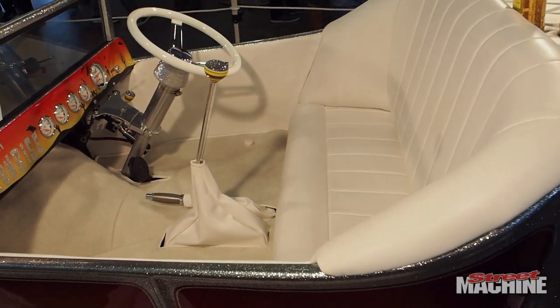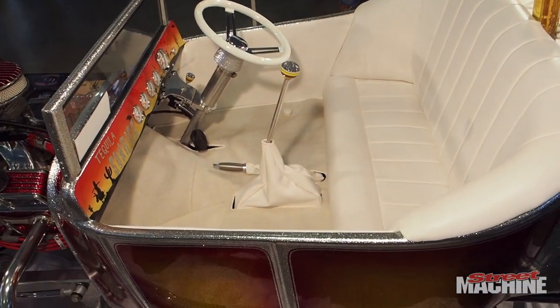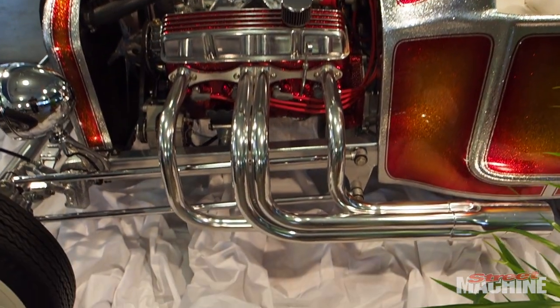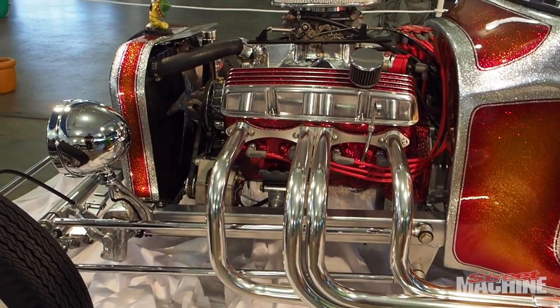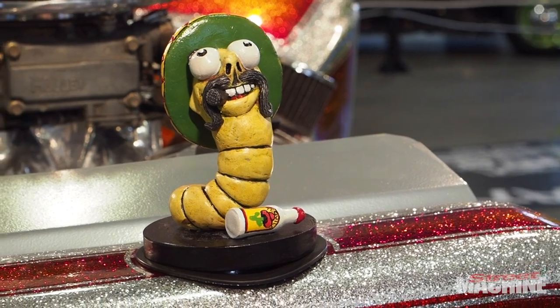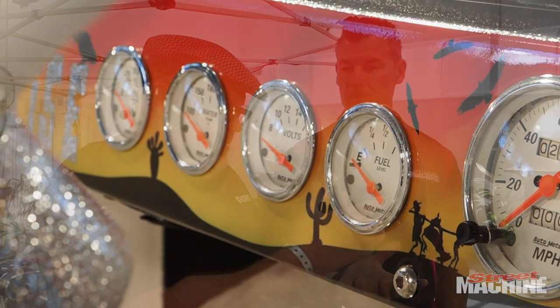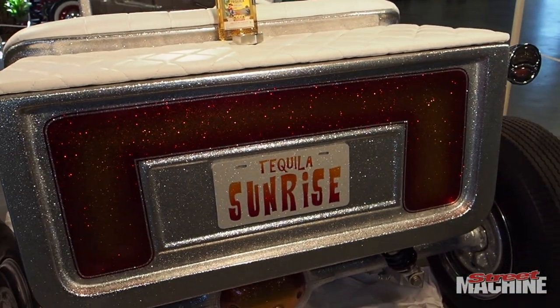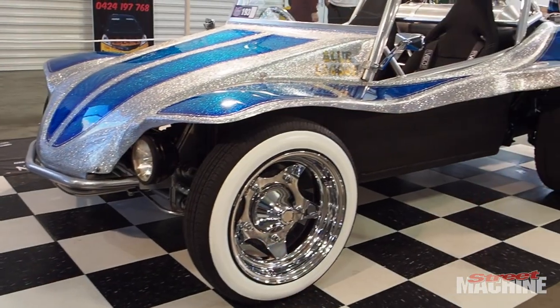The metal flake wasn't actually in the clear — it's been put on dry. Not dry out of the gun, but literally dry. They prepared the car with primer, gave it a silver base coat, then applied a layer of clear. They then had flake in a flake gun, sprayed it on dry, and allowed it to stick to the clear. They cleared over the top of that, then the hard work began: knocking the top off and sanding it flat. They thought they'd be able to do it with 600 or 800 grit, but ended up needing 40 grit — and it ate through the 40 grit sandpaper.